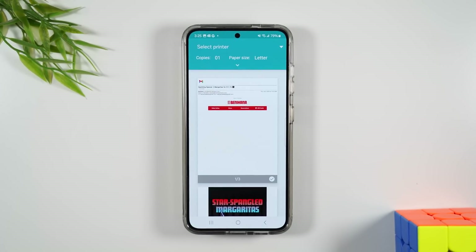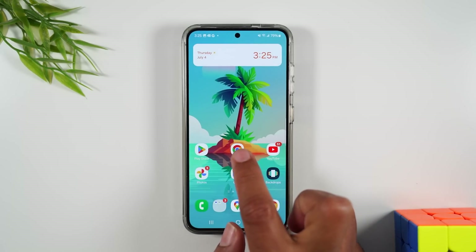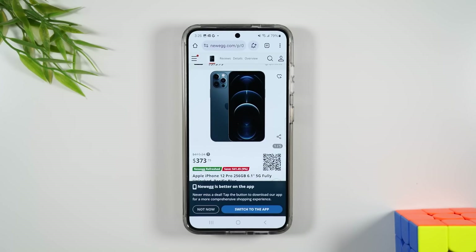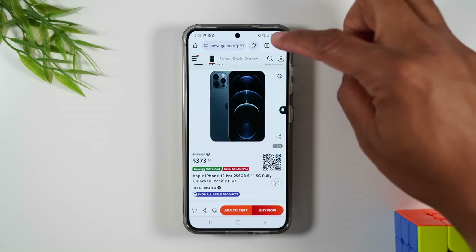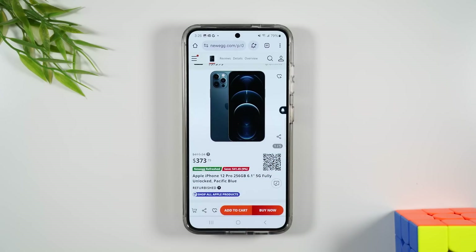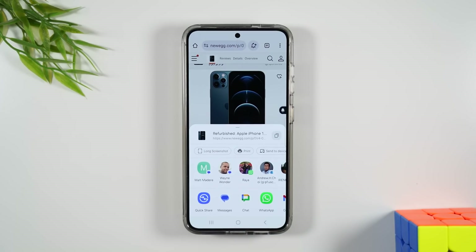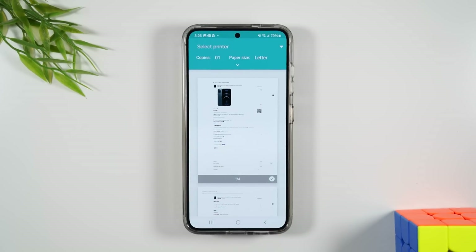Follow the same exact steps I just showed you to print this email. And if I want to print a web page, I'm going to hit the home button and go to Google Chrome. I already have a web page open. I'm going to go to the upper right corner and tap on these three dots. It's a little different when you print a web page — first you need to go to Share, and then when you tap Share you'll tap the print button right there and that'll take you to the print settings.